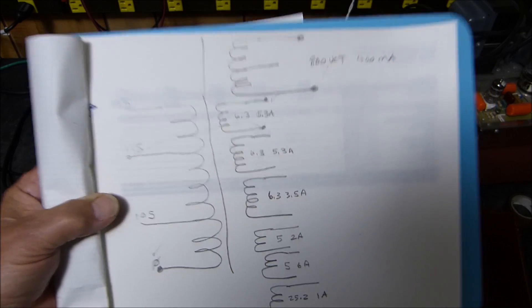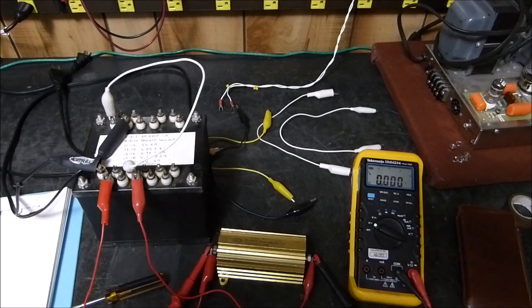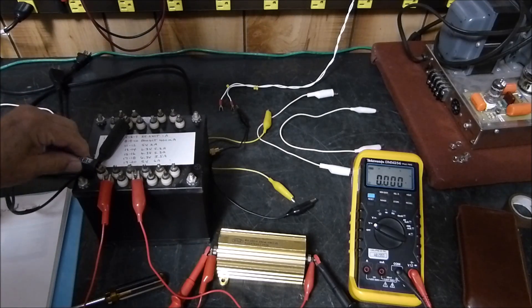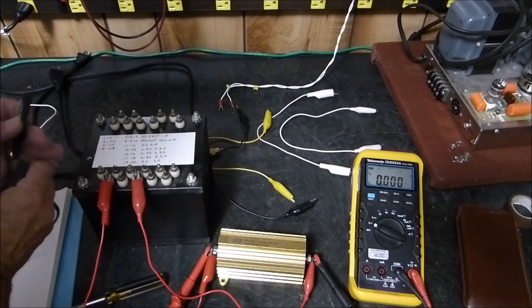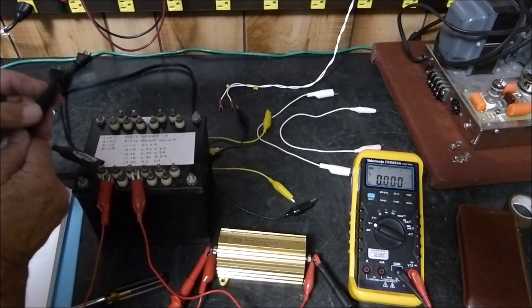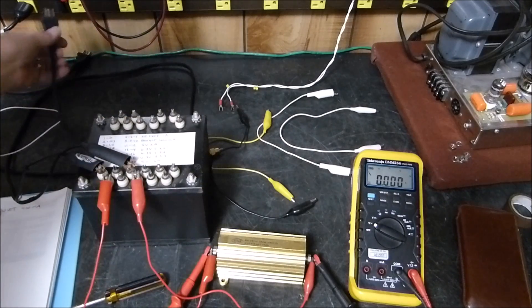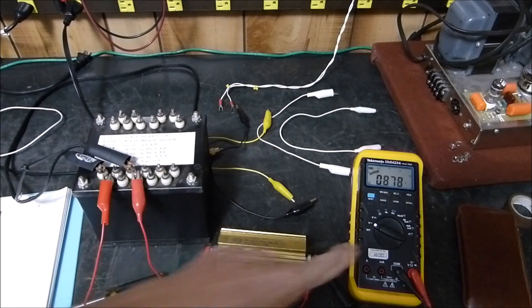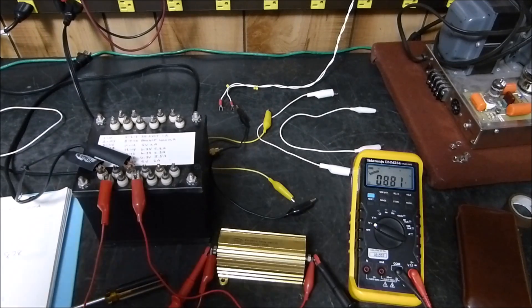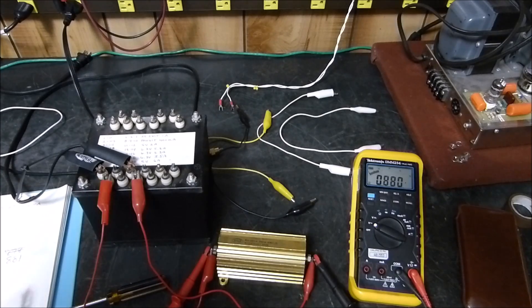Let me show you what this thing does — it blows me away, hopefully not literally. Okay, it's unplugged. I'm hooking it to the 115 volt side, and this is what our transformer output is without any funny business going on. Pretty high — 878 volts. I'll write that down: 878 volts. It's going to vary a little bit — 881. A little bit of line voltage variation.